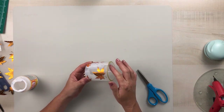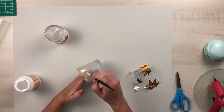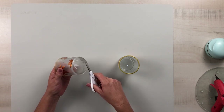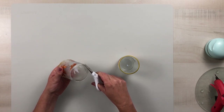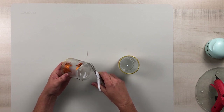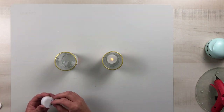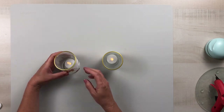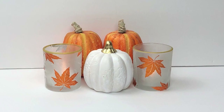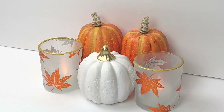Then you allow your Mod Podge to completely dry. If you have any excess at the bottom, go in with a pair of scissors and trim that off until everything's nice and even. Then I just placed some battery-operated LED votive candles in there — what an easy yet beautiful DIY for the fall. I love the orange color on this ribbon; it turned out very beautiful.